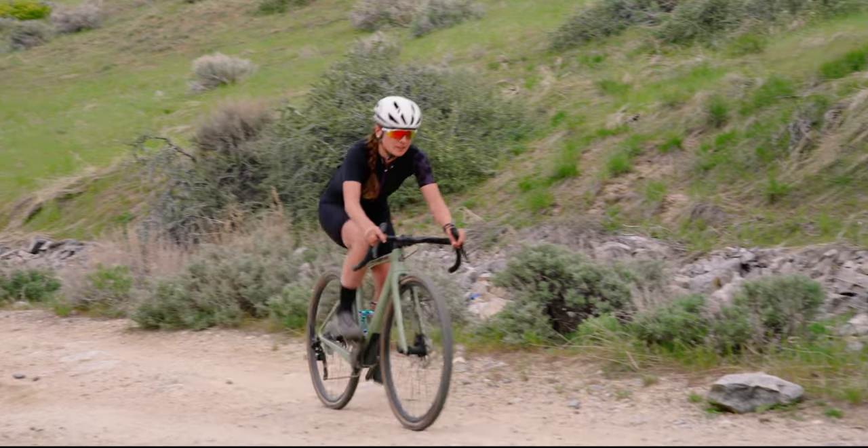Does it feel like your road race bikes? Is it similar in twitchiness in turns, quickness? It's definitely more comfortable, for sure. I would not put it in the same category as a road bike, but when you're racing for six to eight hours, you want that comfort over stiffness. But it does corner great. Overall, it's just a great bike.